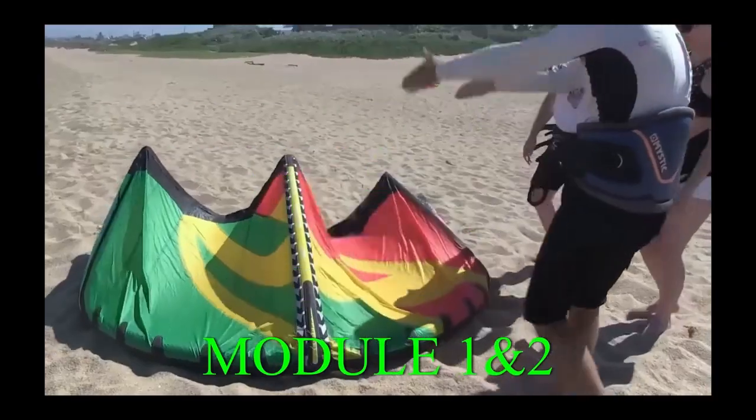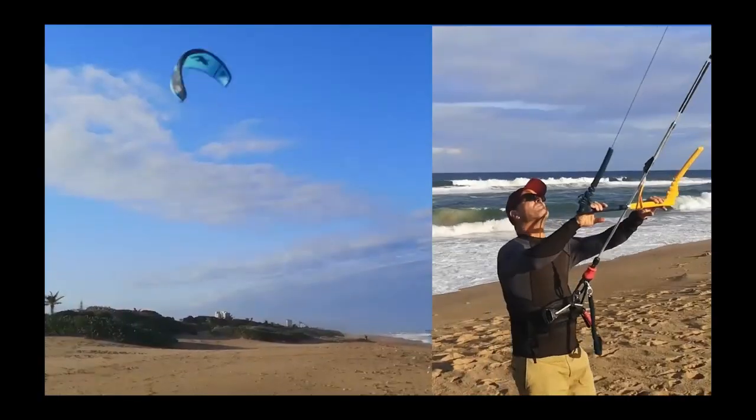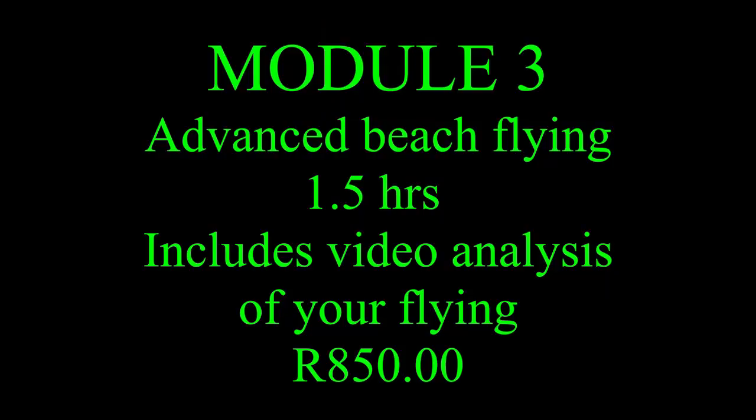What we've done is taken the theory and put it into a video format. This is a beach-based lesson. The main focus here is to get you to find the kite's neutral position and keep your hands relaxed. The aim is to have kite control, and we start introducing you to the five-step process.